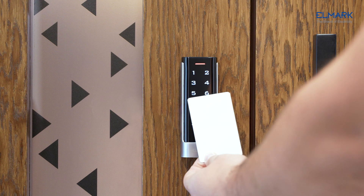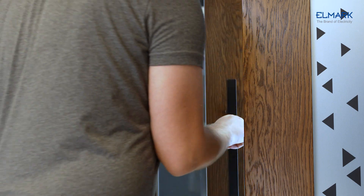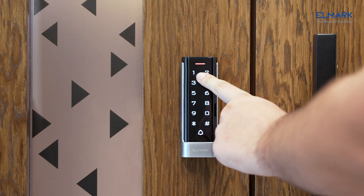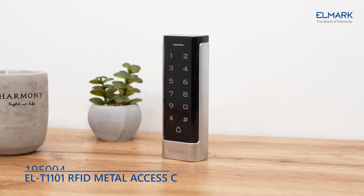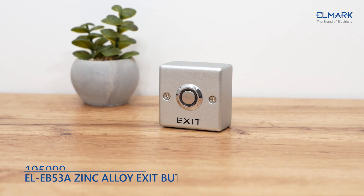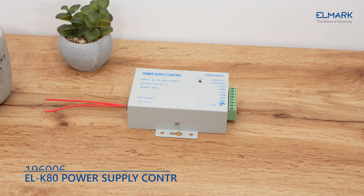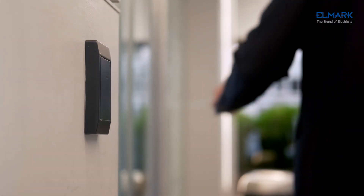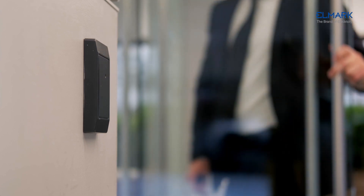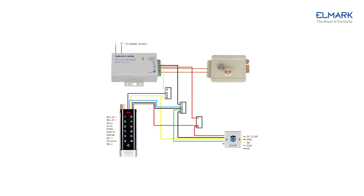Standalone access control is usually one or two small devices connected directly to the door panel to control access to the door. There's no need for a computer network — all electronics are installed in a keypad or reader. We offer a complete access control system that includes a keypad with card reader, exit button, electric lock, and power controller. Standalone access control is the simplest and most cost-effective way to secure and control access through doors around a building. To connect, follow the steps in each product's manual.